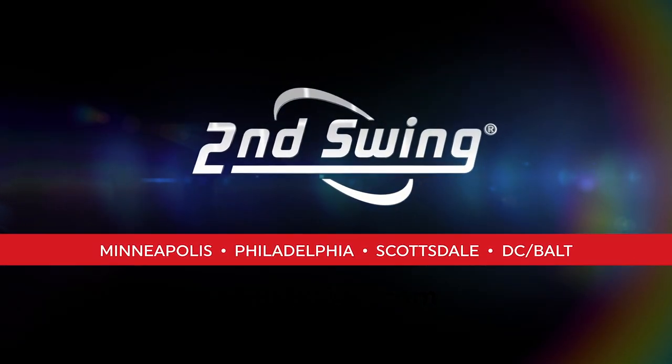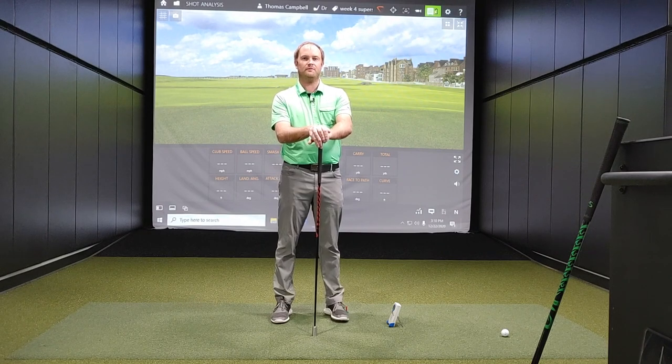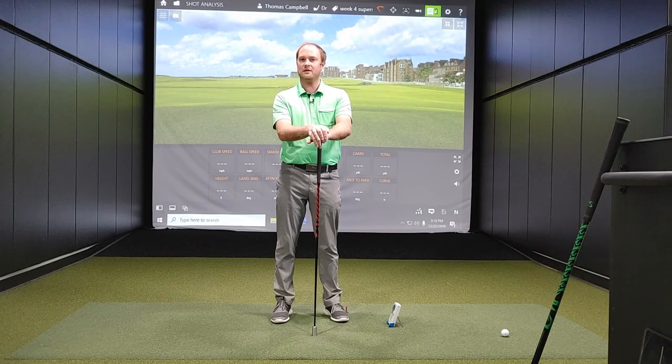Hey golfers, it's Thomas Campbell, master club fitter at Second Swing. It is time to check in during week four of my training session as I search to increase my club speed. I've been using the Super Speed training system men's set for the last four weeks and it's really been exciting. The first three weeks I've gone from about 111.3 club speed when I first checked in, and I'm now just cranked out 116 miles an hour at the end of the third week.